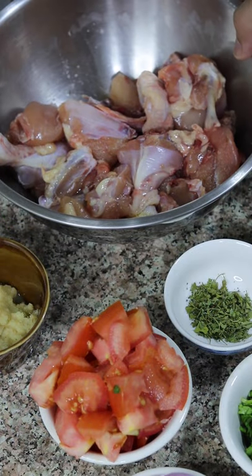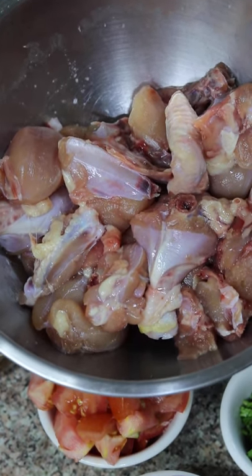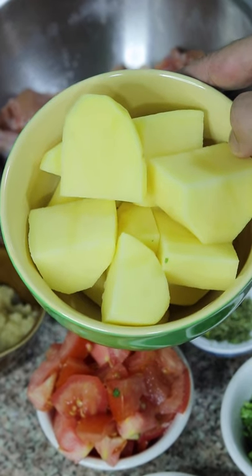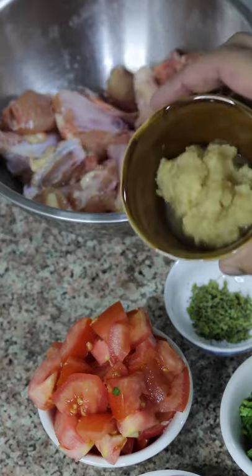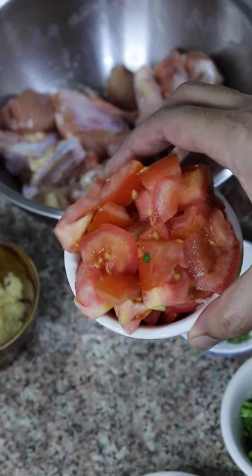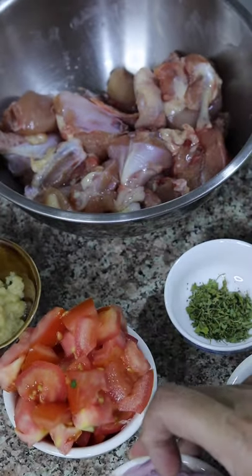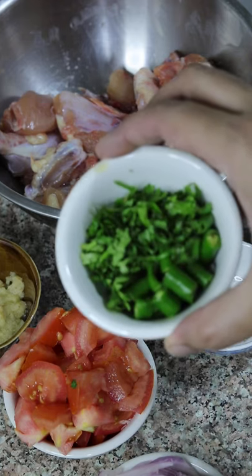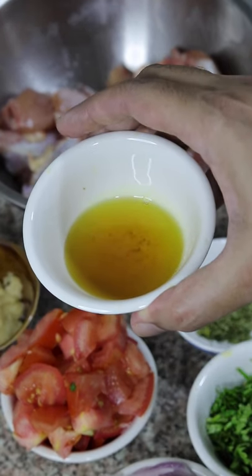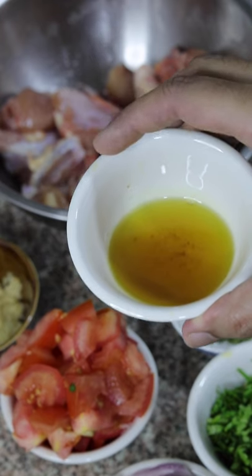For chicken shorba salan you would need about 800 grams of chicken that has been washed clean and marinated in salt for about an hour. Then you need about two large potatoes diced, two tablespoons of ginger-garlic paste, two medium chopped tomatoes, two medium sliced onions, some cilantro and green chillies. This is chicken rendered fat — this is optional but it tastes good if you add it in the curry. Along with this I am also going to add about 60 ml of canola oil.